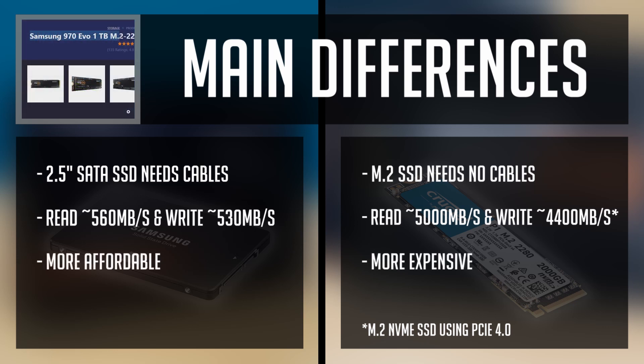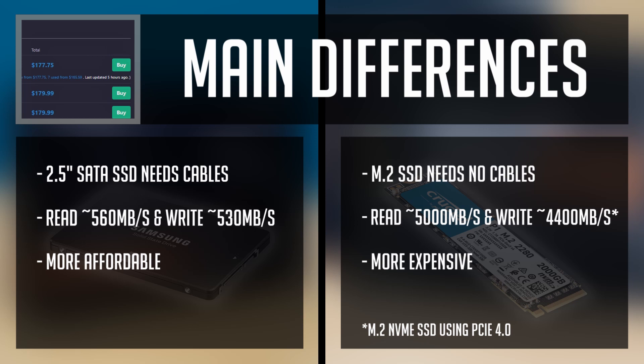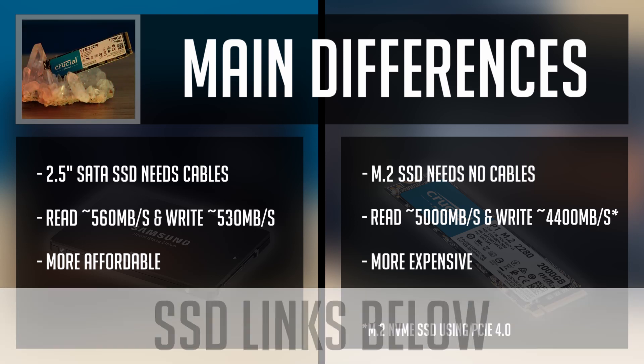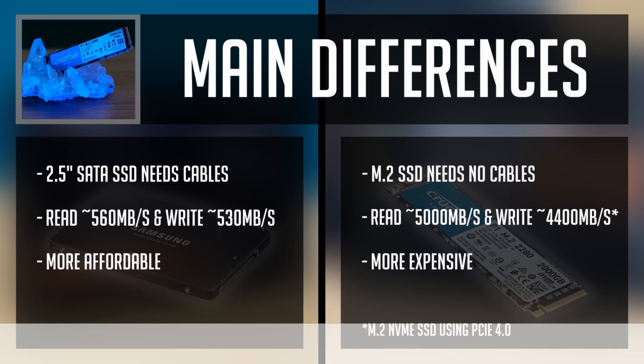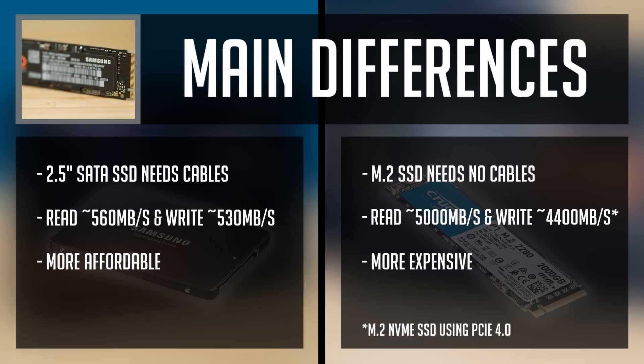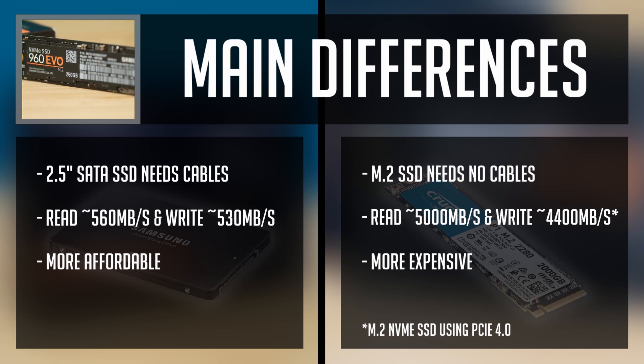On the other hand, M.2 NVMe SSDs are more expensive. In case you are looking for SATA or M.2 SSDs, I will leave a few options to pick from in the description below. If you like my content so far, click that like button and let's jump into the SSD installation guide.